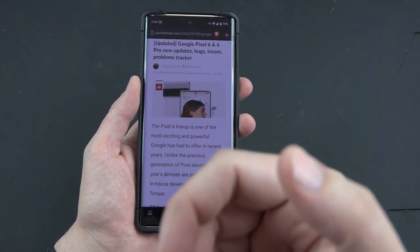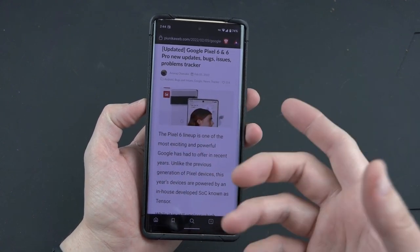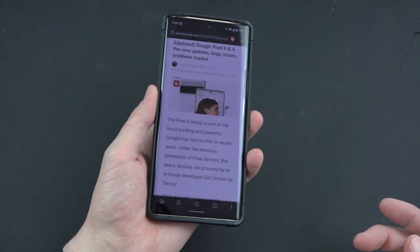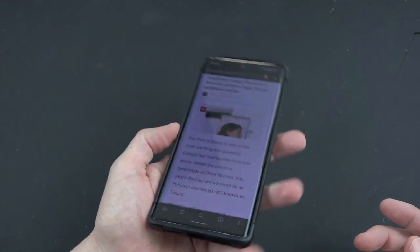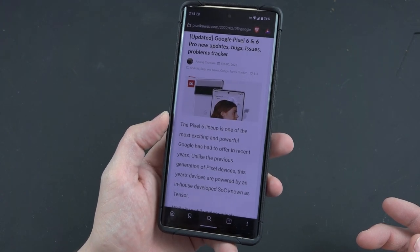The fingerprint sensor is quite a bit better than it used to be, but I still find myself getting frustrated and just using the code to unlock it. I wish it had face unlock and fingerprint unlock — that would be awesome. Or if they would have just put it in the back like they have on all their other Pixels so far. But this is something that software can fix with updates and it has gotten a little bit better.